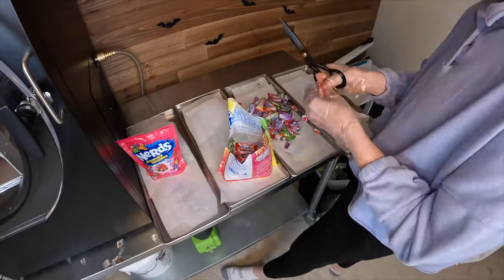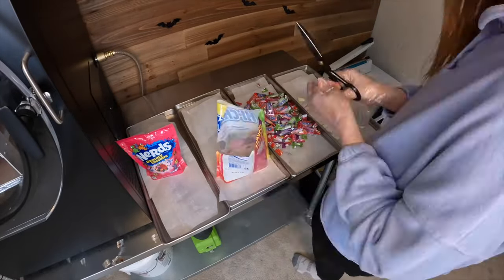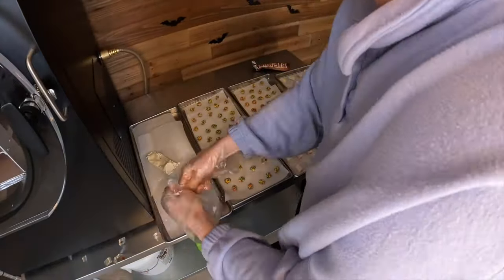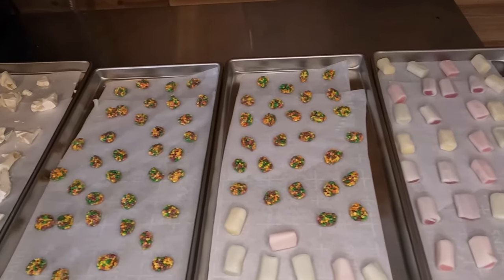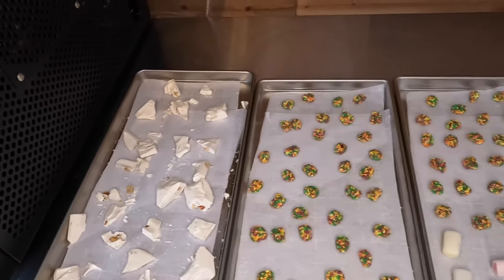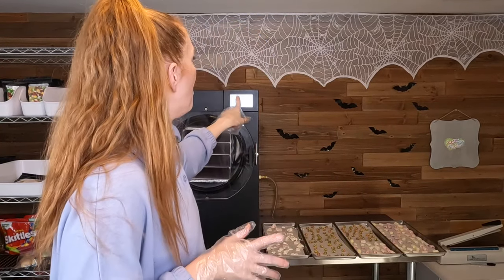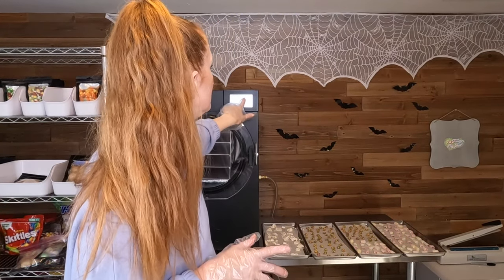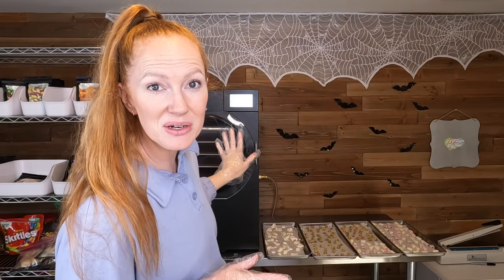Next I gotta get the candies onto the trays. Here is all of our yummy candy — it looks so good. Everything is ready to go into the freeze dryer. Over here on my screen there's a little red toggle button that says off. You just click that to on and it'll turn green and it says candy process — that's how you know you're in candy mode. I'm gonna load up the trays, close my drain valve, and then we'll go from there.